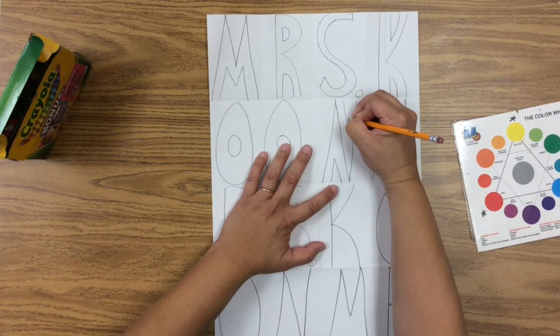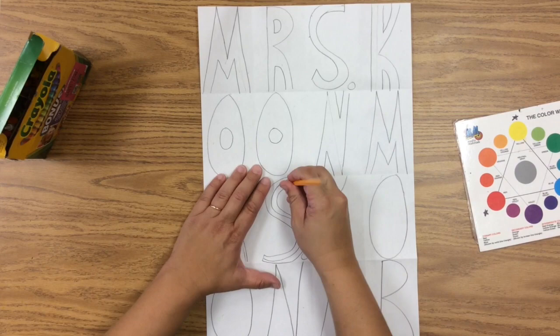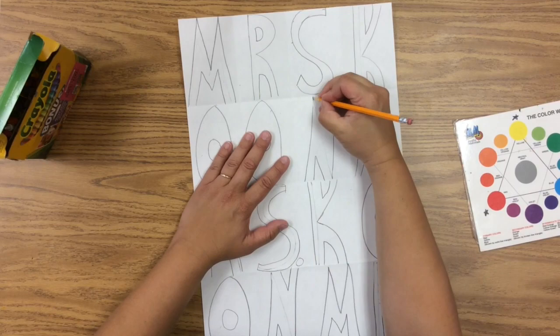The N is tricky — for N, do a little triangle there, a little triangle there, and then erase the middle. That's why we're starting in pencil, because you're going to be erasing a lot. I'm going to go ahead and finish up the rest of these so you can see how to do it — tracing around until all your letters are block letters that you can color in.